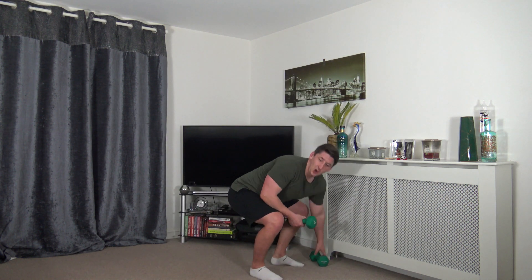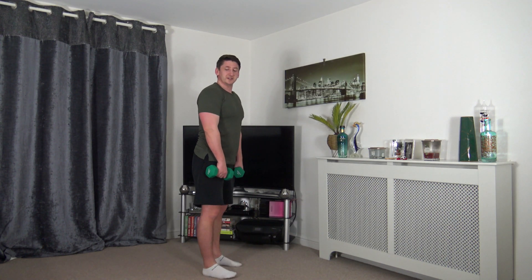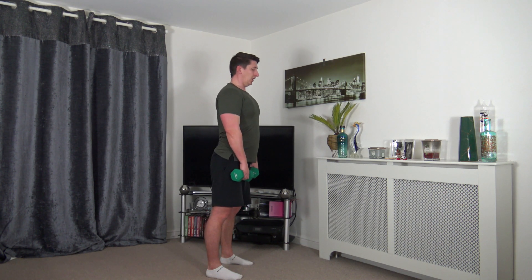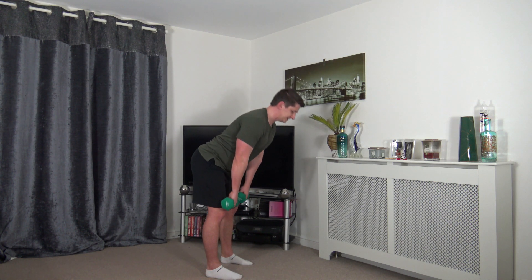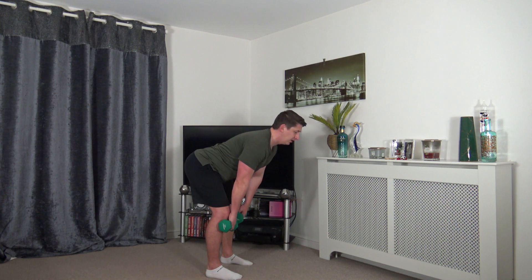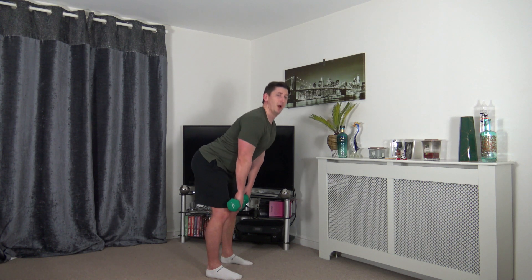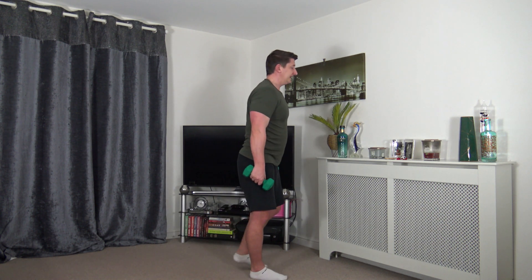Back to the first exercise — the deadlift. Weights just below the knee, back up, stand up nice and tall, stick the bum out, hips go back. Head facing down, breathe out as you come to the top, squeeze the glutes, chest out, head facing forwards. If you're new to this exercise, take your time — you may not be in the correct posture to start with, but that's okay. Keep practicing and it will come.